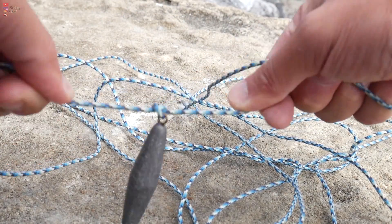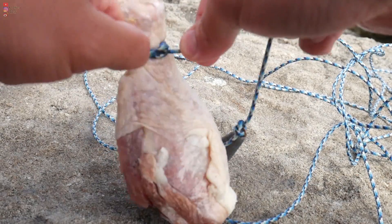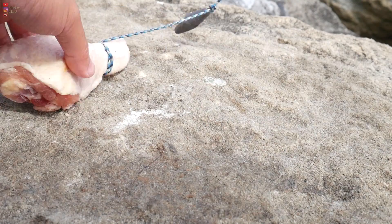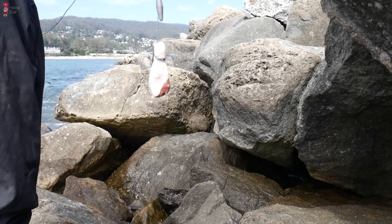Tie the weight to the rope and then tie the chicken thigh to the rope. It doesn't have to be pretty — as long as the weight and the chicken are tied close to each other, it will be fine. This is the most minimal rig that can get you started on crabbing. Okay, everything is set, let's go catch some crab!